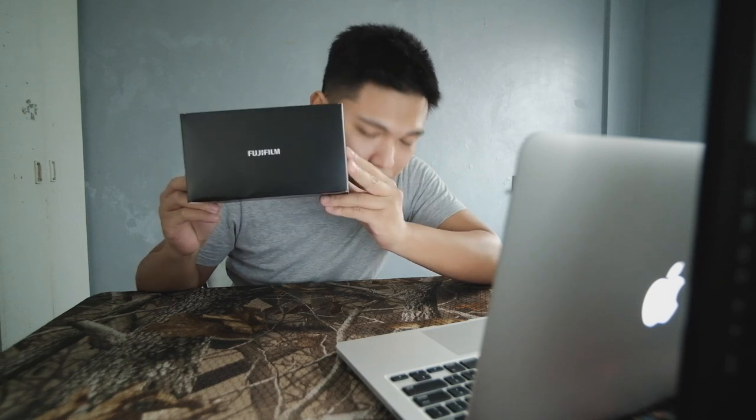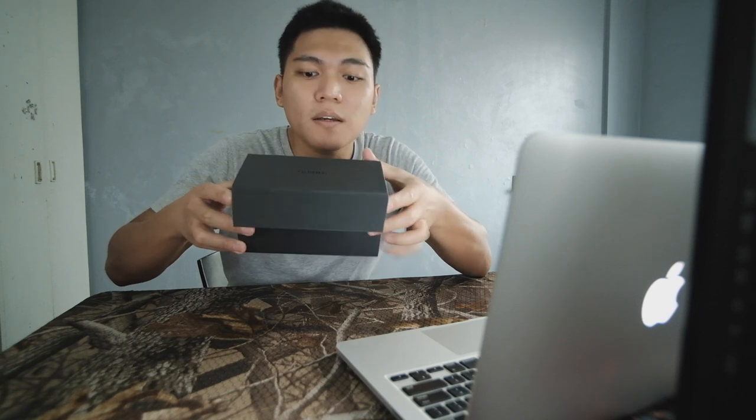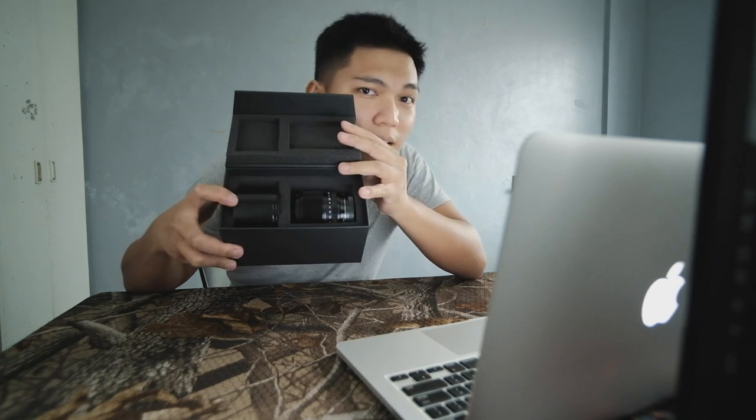Ito yung box ng lens — 60mm 2.4 Macro Lens box. And ito ang lens case. It's all black. Let's open. Alright, yun ay lens.